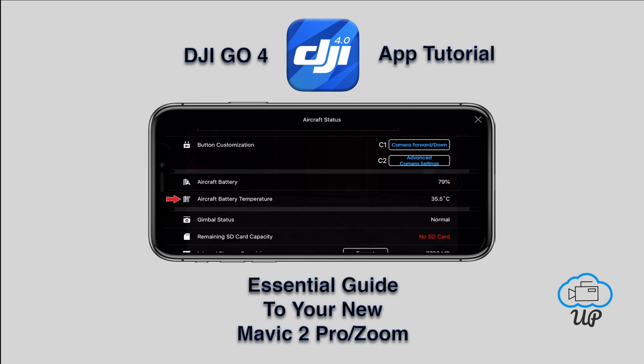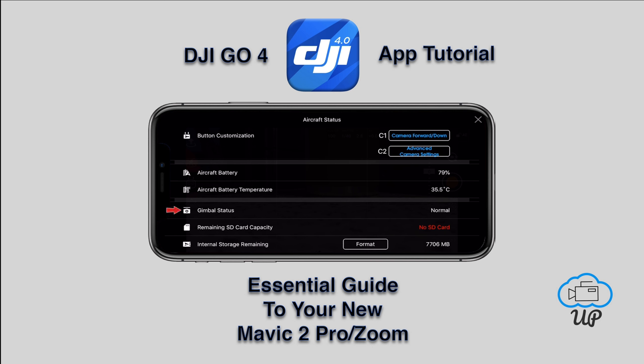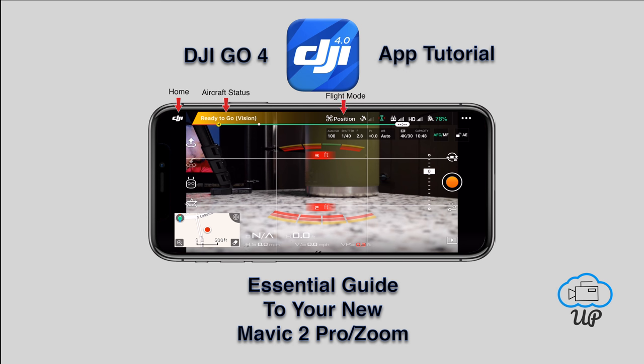Mode controller battery shows the current battery level of the remote. Radio channel quality is currently poor for me, likely because I'm in an apartment surrounded by Wi-Fi signals. Button customization was set earlier but can be modified here. Aircraft battery shows the current percentage; aircraft battery temperature shows the temperature. Gimbal status is normal. Remaining SD card capacity — I don't have one inserted right now. Internal storage remaining is also shown, and both have format options. Back on the dashboard: Flight Mode is in Position mode, GPS shows satellites connected, and sensor status shows no side sensors active.